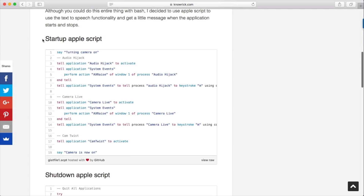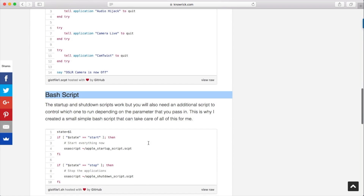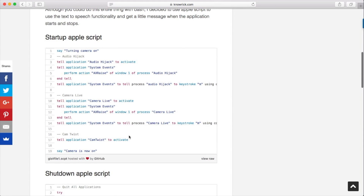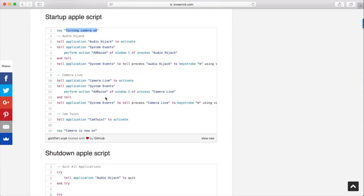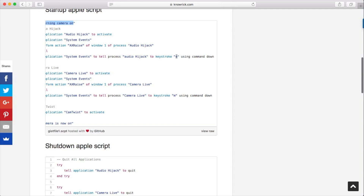I wrote three different scripts. We have the startup script, which is this one right here. We have a shutdown script, which is this one. And then we have the bash script, which is the one that determines which one of these scripts to run. We either have to shut down or start up. I'm just going to run through these real quick. You don't have to be a programmer — it's just like English, really easy once you get the hang of it. Pretty much when the camera starts up, the Mac goes ahead and talks to you and says 'turning camera on.' Then it activates a couple of programs: Audio Hijack, then Camera Live, and then Cam Twist, which are actually required for you to use the camera. Once those get activated, it uses the shortcut Command+M to minimize the windows.